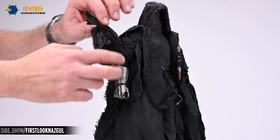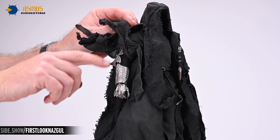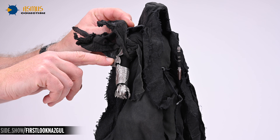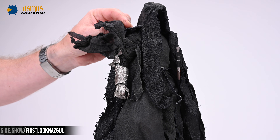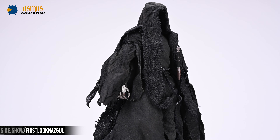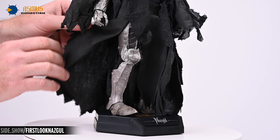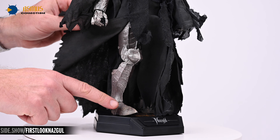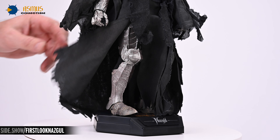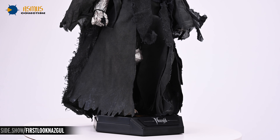The upper armor components hidden beneath the costume include rerebraces, couters, vambraces, and gauntlets, all cast in a metal alloy. Similarly, the leg armor includes cuisses, poleyns, greaves, and sabatons, and again all of these components are cast in that same metal alloy.